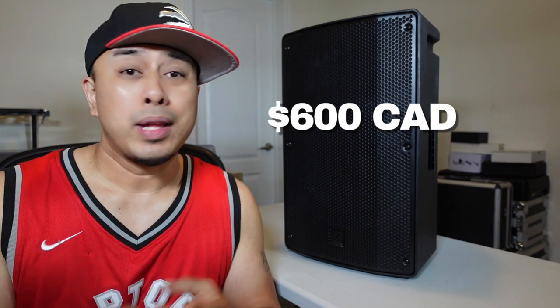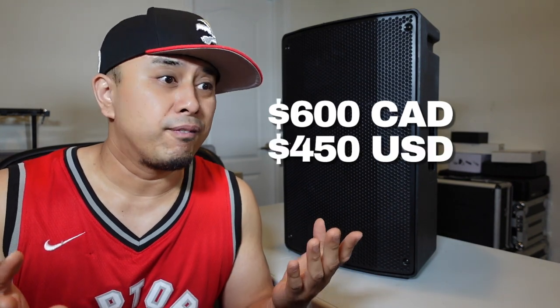This speaker has been out since COVID, so there's not a lot of reviews out right now. This is more of the budget line of Yorkville speakers — in my opinion, the best bang for its buck. For new DJs especially, you guys will love this. The bass response is really nice and boomy, and for the price point it's literally $600 Canadian, which equates to $450 US — a great value that works well for smaller to medium-sized events.